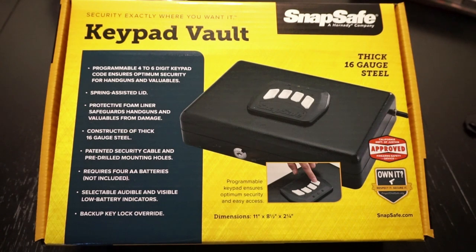If you're not familiar with the SnapSafe company, they're one of many companies that manufacture gun lockers, gun safes, and so on. They are a division of the Hornady Ammunition Company. And I did pay, I believe, $60 for this keypad vault.